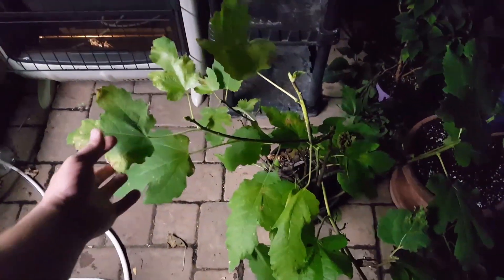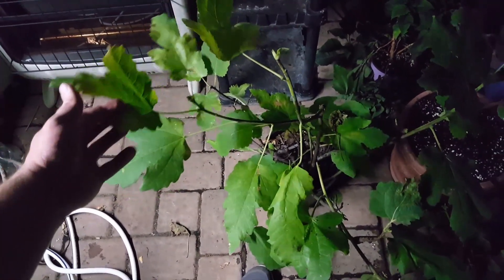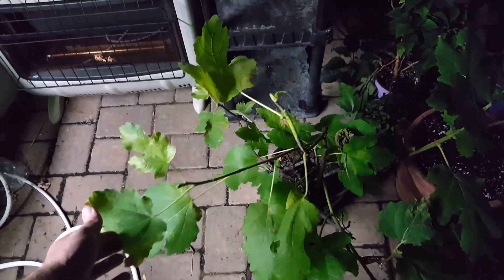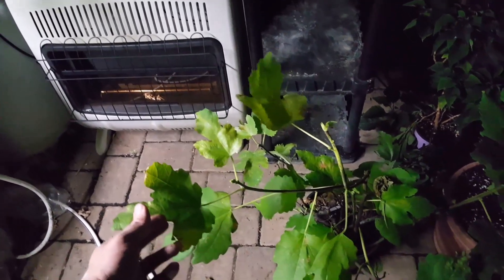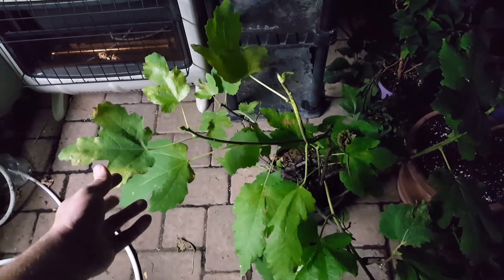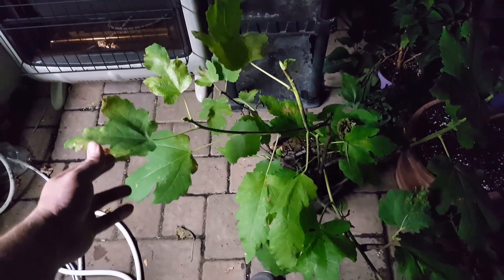I'm also going to bring a couple of other figs. This is a Violet Solace that I just had in the shade in the greenhouse for too long — it got real leggy. So I'll probably bring that for the raffle. I have another one out in the orchard, so some lucky person will get this for free. There are a couple of other things I'm going to bring — I don't want to ruin the surprise. I will continue this video when we're loading up tomorrow and getting ready to go.